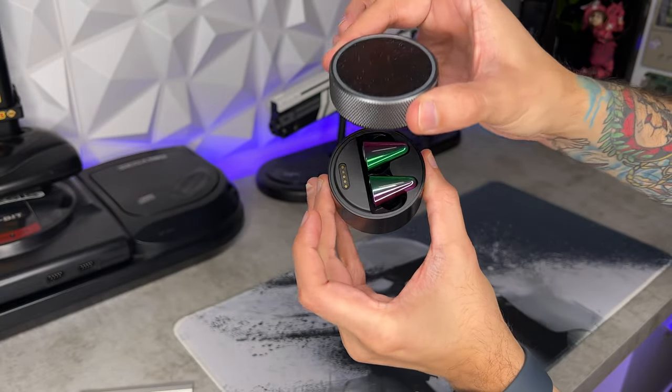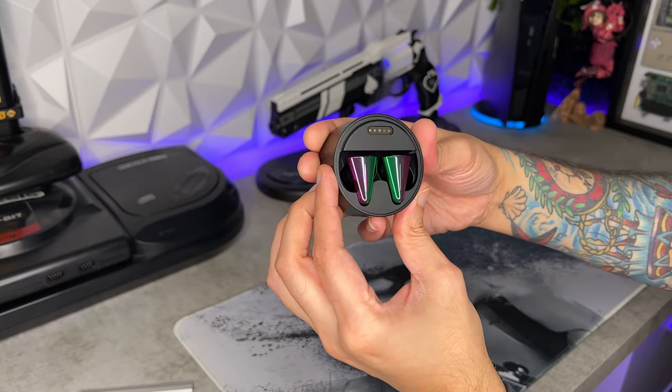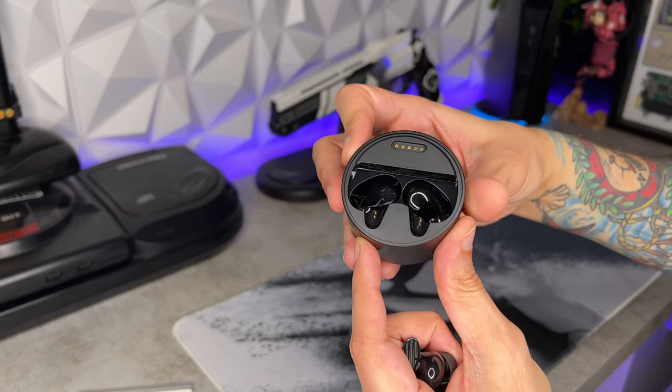I do wish the warranty were longer than one year — any headset over $300 should carry at least a two-year limited warranty. It would also be nice if there were slots for the earbud tips inside the carrying case, since it's already a large, bulky case; it'd be cool to stash your ear caps in there as well.